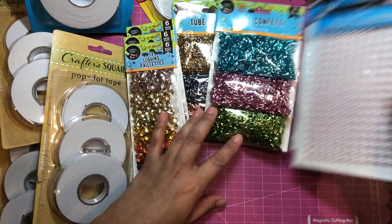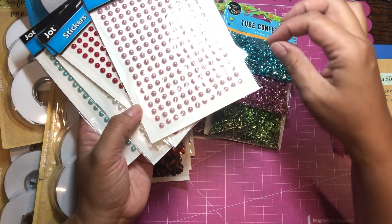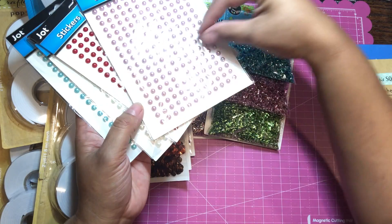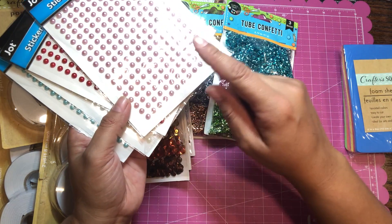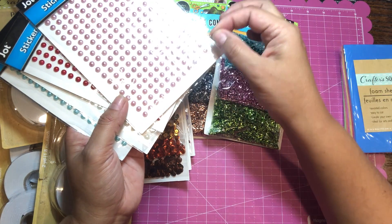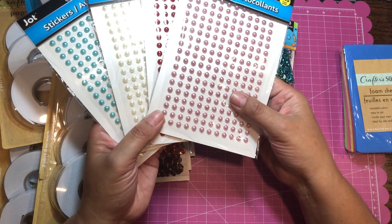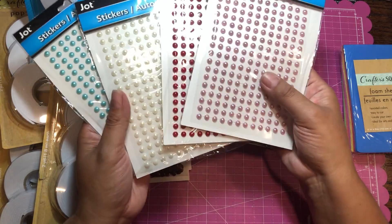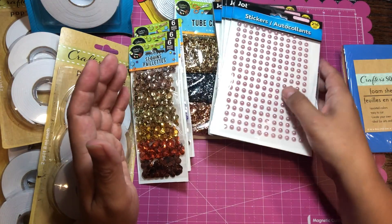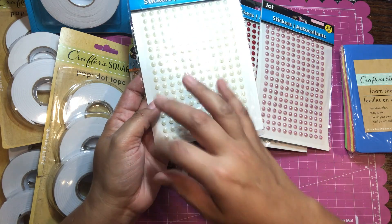Another thing I have here are pearl stickers. The adhesive is on a line and they're stuck on the line, so if you peel a whole line you could put it across a card, but I rarely do that. If I want to use these I would snip each little pearl individually and stick it on my project. Still a great value at a dollar each. If I want a different color, I can grab an alcohol marker and color the white ones to get the color I'm looking for.